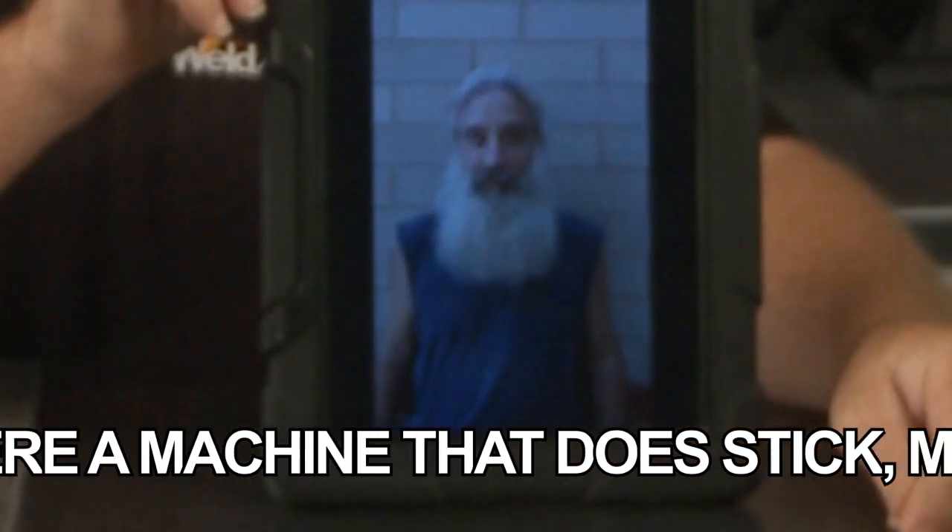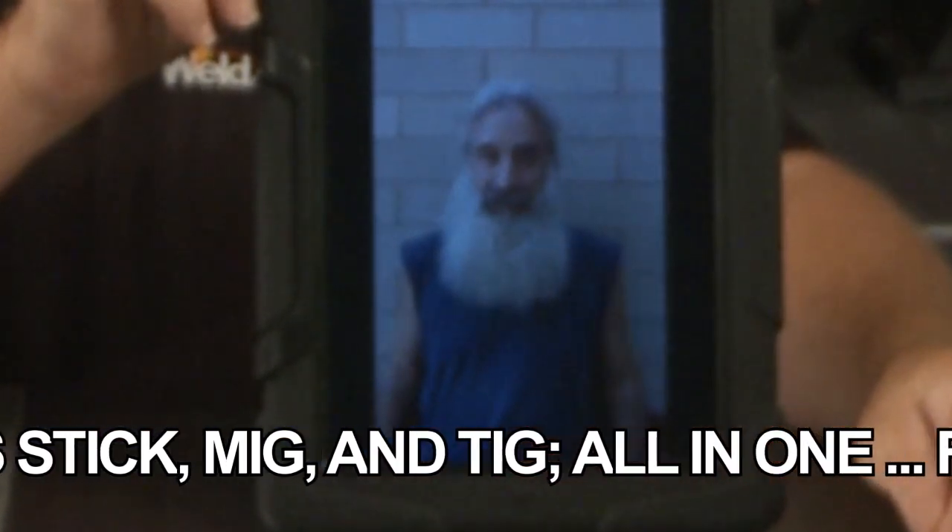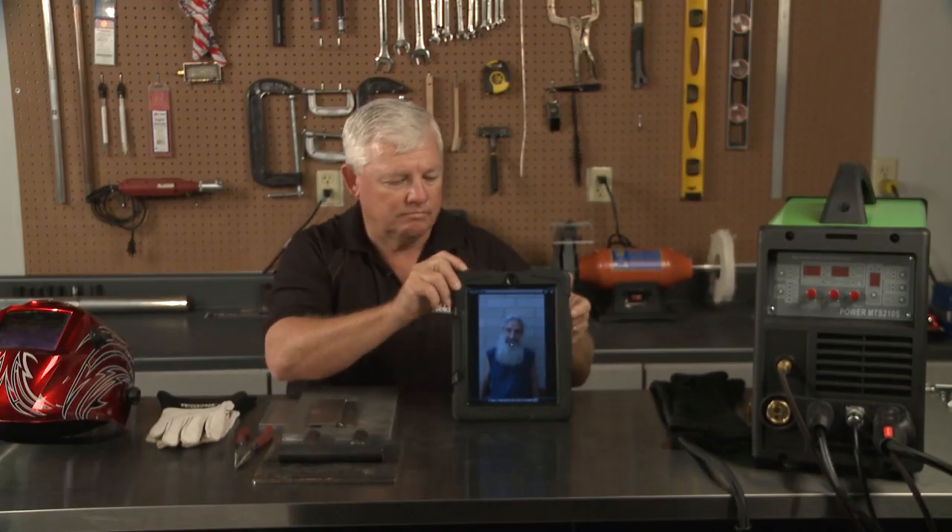Mr. TIG, is there a machine that does six TIGs or MIGs all in one for under a thousand dollars? That's my budget. Well great, Joe, thanks for your question. What we decided to do is go out and research and see if we can find you that machine. We can't find you an industrial machine, so just know this is for the weekend warrior — the guy that has projects in his garage or a part-time light industrial person. We found a utility type machine for somewhere around a thousand dollars and we're going to share it with you.